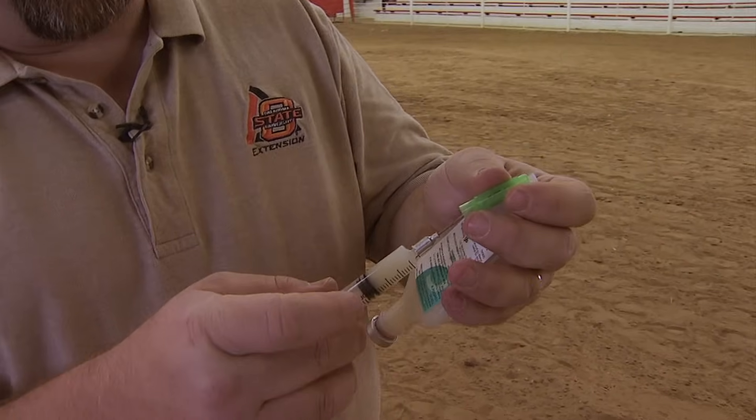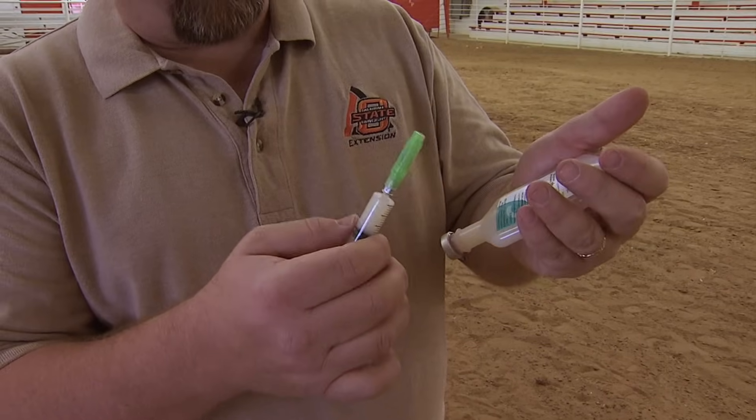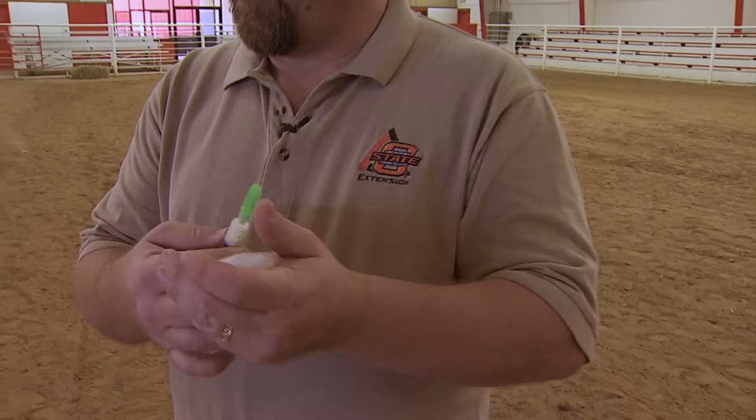It's always good to put the cap back on the needle so you don't stab yourself or your workers. Now, where to give a goat a shot is important. What we have to remember is that these goats are meat animals and we're going to eat these animals, so we don't want to give a shot in a place that might actually ruin a piece of the meat.